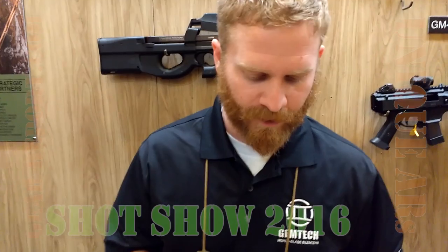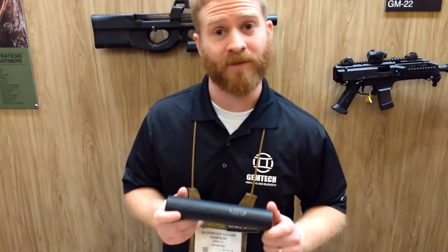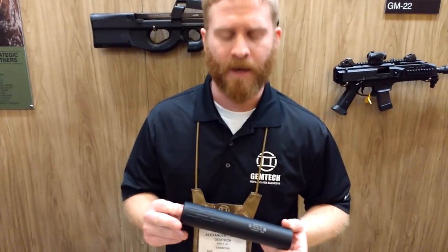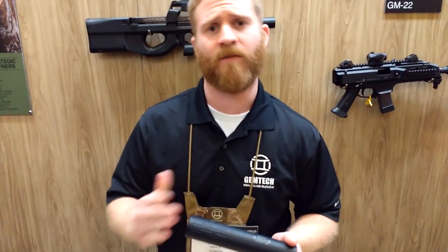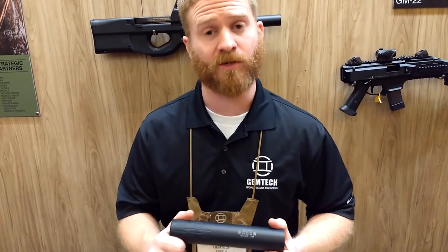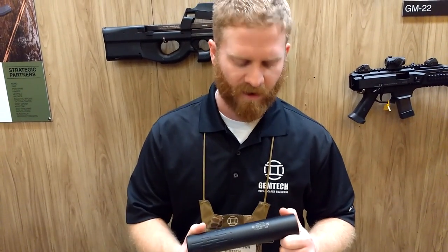The Tracker is our newest suppressor this year. It is a lightweight 30-caliber hunting suppressor — 11.6 ounces and 1.6-inch diameter. It's aluminum, extremely lightweight, so it doesn't have big POI shifts. It's an inexpensive suppressor, a good entry-level can for the market, and it really does revolve around hunting.